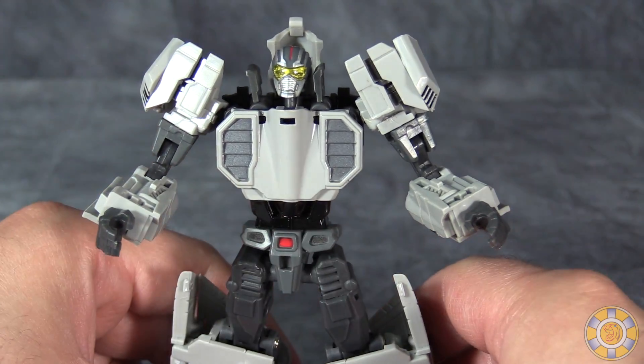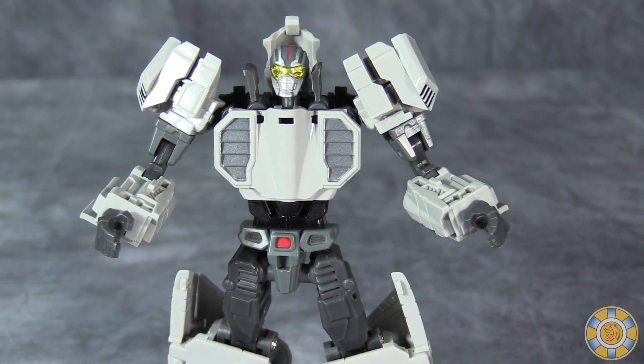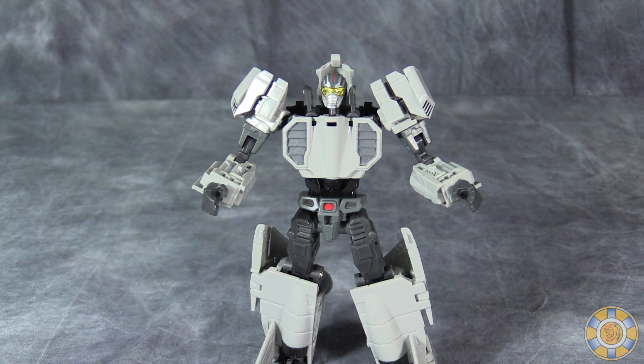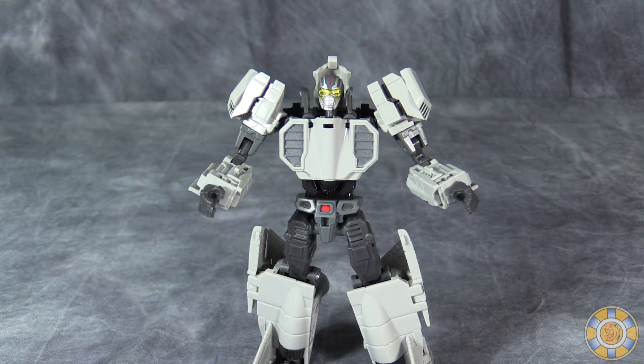You can pull off some okay poses, but you're better off putting him on the stand flying in the air, because quite frankly my figure is terrible at standing.